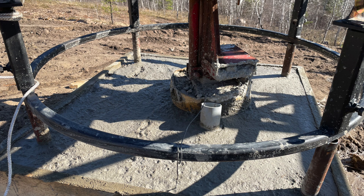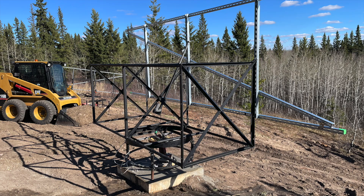I made a form out of one-by-eights to cement in the training wheel assembly. I embedded a one-foot long two-inch PVC pipe for the tech cable to go underground. I then bolted the tracker onto the hub assembly.